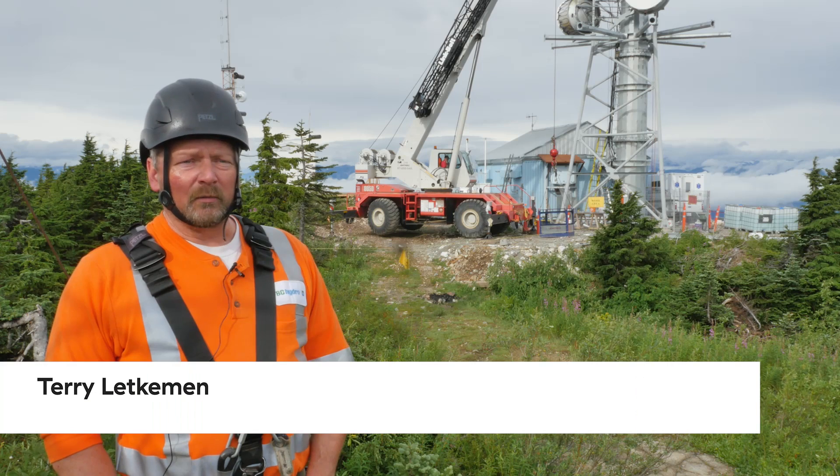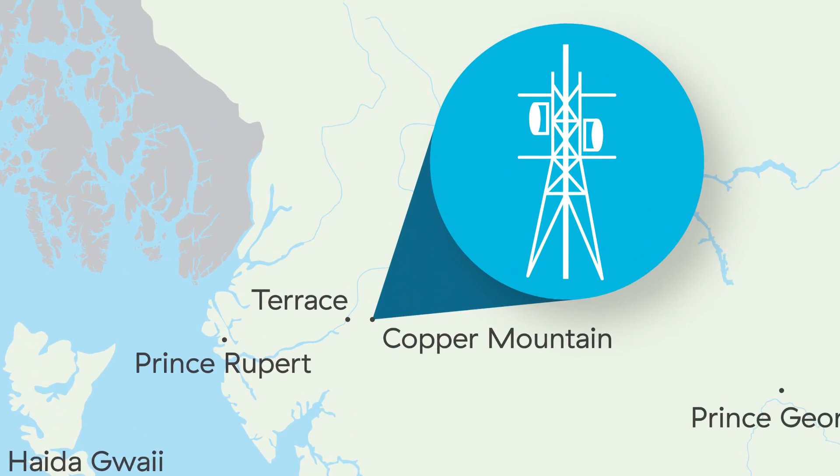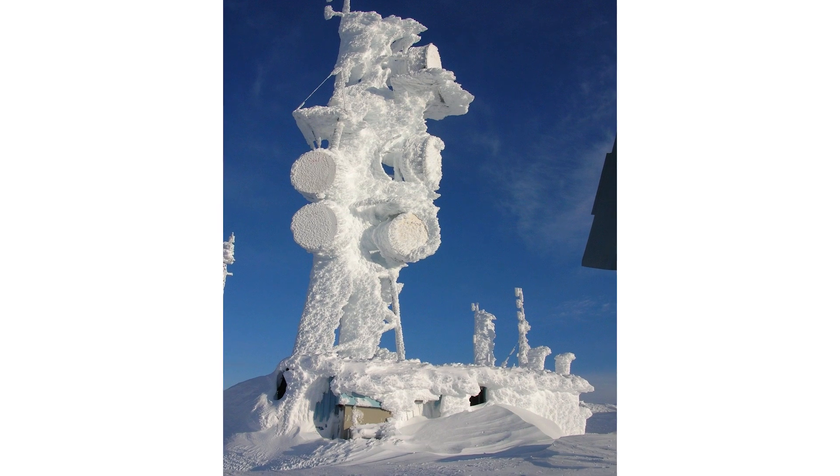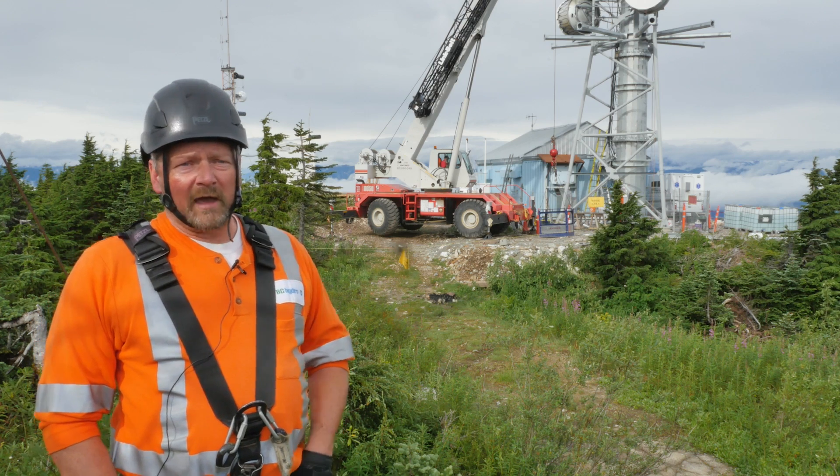From my understanding, and I've never been up here in the wintertime, but they can get up to 40 feet of snow or something like that. It buries the building, obviously. The only way up here is through Snowcat.